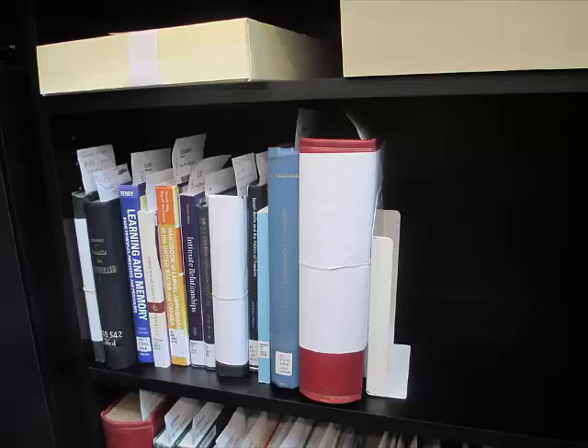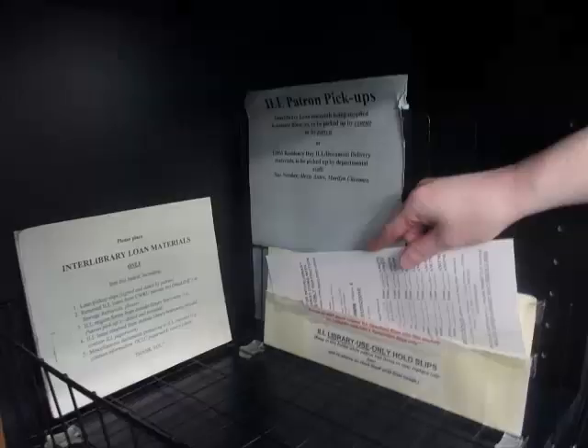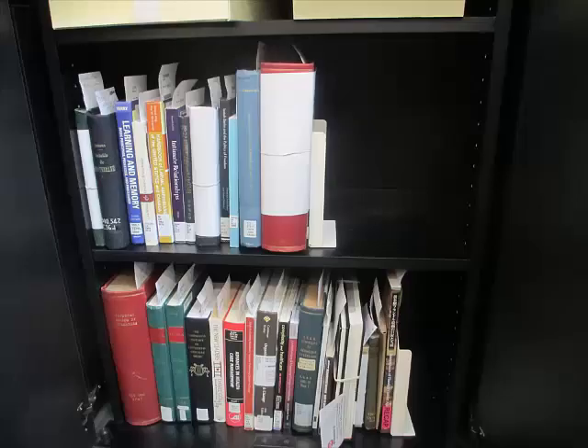When a patron wants to use a library use only item, pull it from the shelf and hand it to the patron, but keep the paper slip with the stop sign on it. Write down the date and time that the item was taken out, then place the slip in the pocket on the side of the ILL basket. When the item is returned, fetch the paper slip from the pocket and mark the return time. The slip is then placed back in the item. When a patron is done using the material, ask them if they will be back at a later date to use it again. If you are unsure if they are completely done, it is better to place it back on the ILL shelf than to accidentally return it.